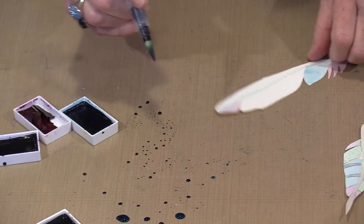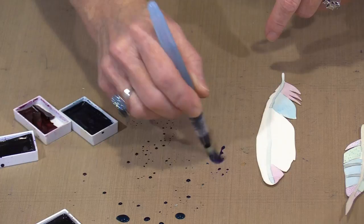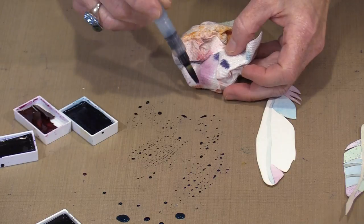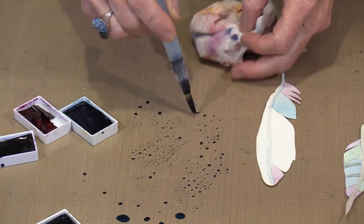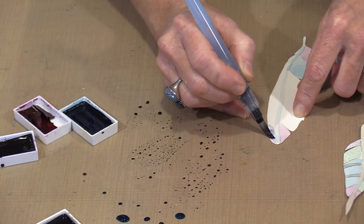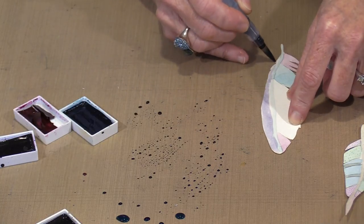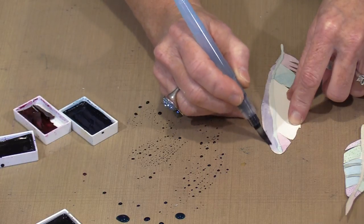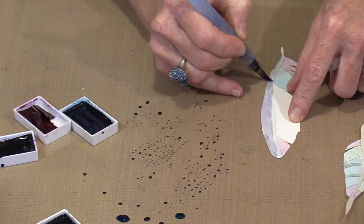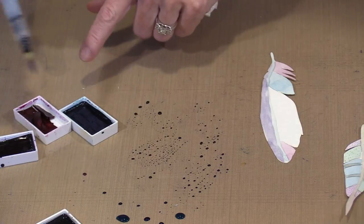Now I think I am going to grab a little bit of the purple and blend these colors together. I have got kind of a dull purple and I do not want this too dark - I am going for a pastel look here. I am going to do all of this side in that color. I am not doing a great job, but you will take a little bit more time and be neater than I am being. I can correct some of that when I come in and hit it with the Pitt pen.